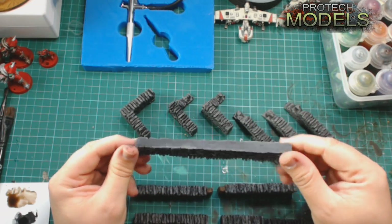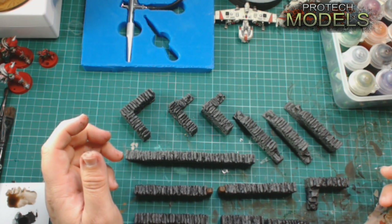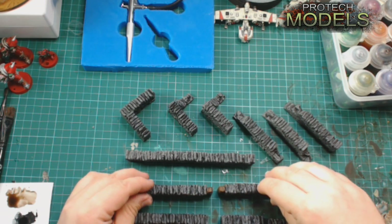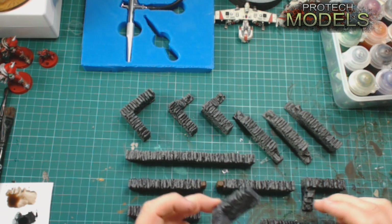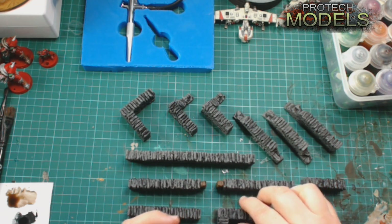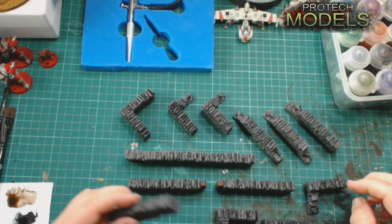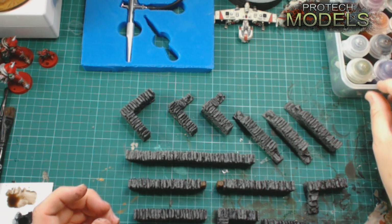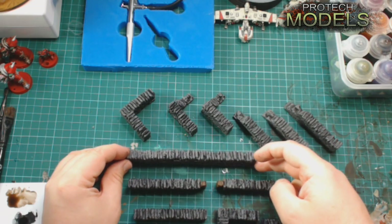They normally come white — if you look in the link below, we've got the link to our eBay auction for them and you'll see them in white. These are a couple of sets that my daughter has decided to help us cast. She knew how to do the dry brushing in grey and she's also just starting to actually spray them. We went with a very dark set for the first ones.